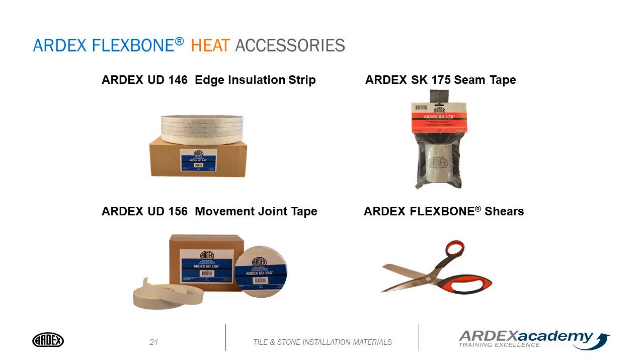The accessories include an edge insulation strip, the ARDEX UD-146, which goes along the baseboard when installing the Flexbone heat — not required but helps with sound insulation. We have the ARDEX SK-175 seam tape for waterproofing, used over all seams and floor-to-wall transitions. We also have the ARDEX UD-156 movement joint tape to honor all expansion joints in the existing substrate and bring them through the Flexbone heat. An easy way to cut the mat is with ARDEX Flexbone shears; you can also use a utility knife.